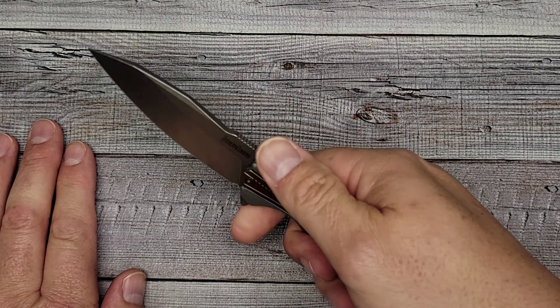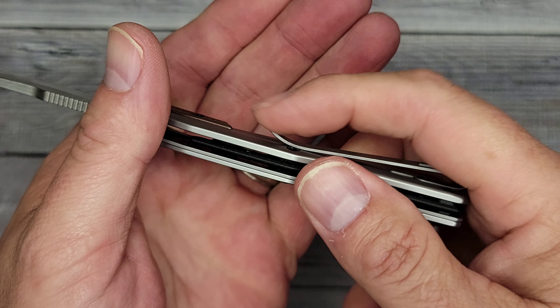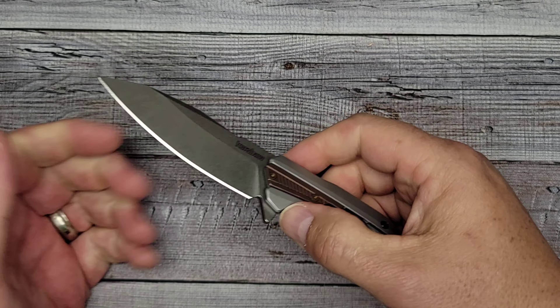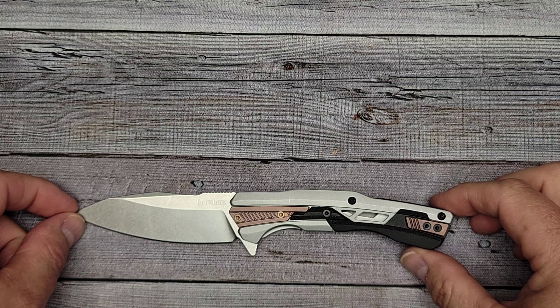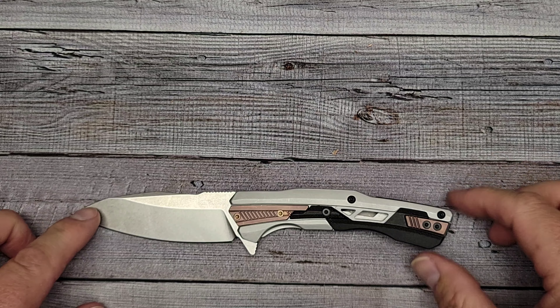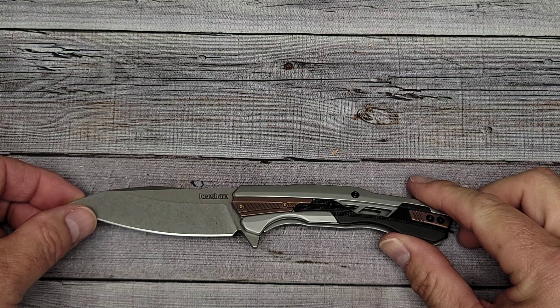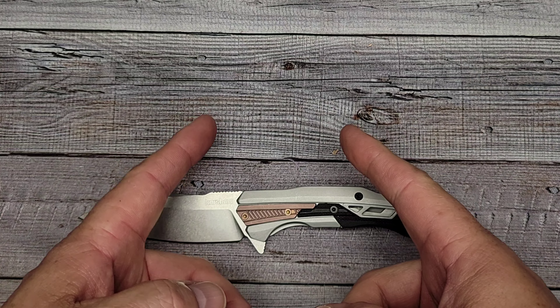My first impressions are that it's a unique knife with great action, good ergos, no hot spots, and no issues with the clip. I'm curious what you think about this knife — it's definitely a peculiar one. I hope this was informative and maybe a little mildly entertaining. Stop by often, check out what's going on, and always remember: don't cut yourself.